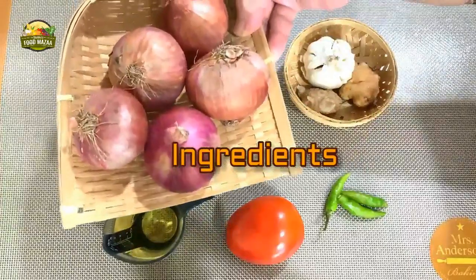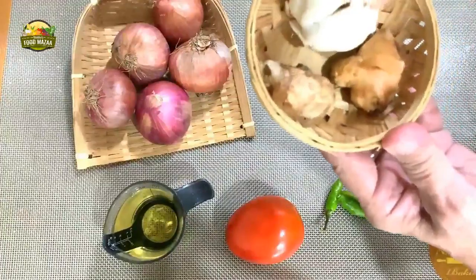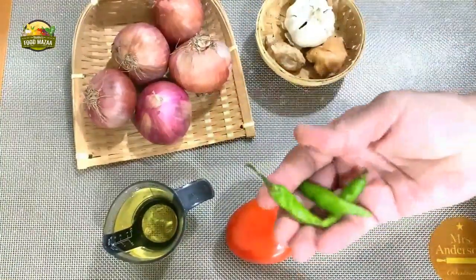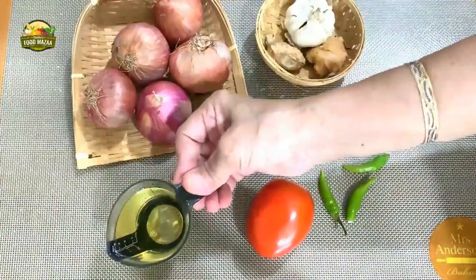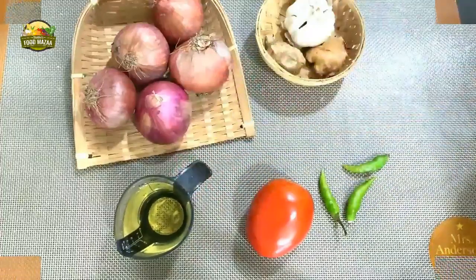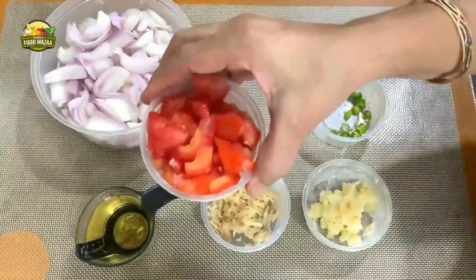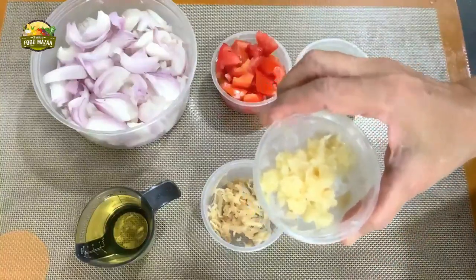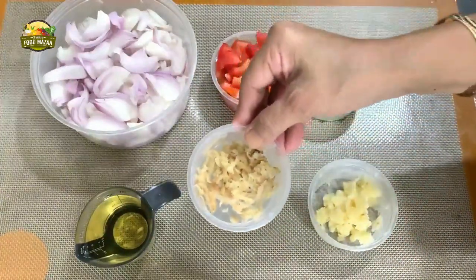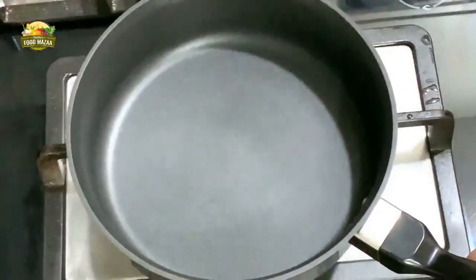We have taken about five medium-sized onions, two pieces of ginger, and one pod of garlic, three green chilies, one tomato, and oil as required - we'll be using three to four tablespoons. I have sliced the onions, chopped the tomatoes and green chilies, peeled and crushed the garlic, and peeled and grated the ginger. Now place a pan on the gas.